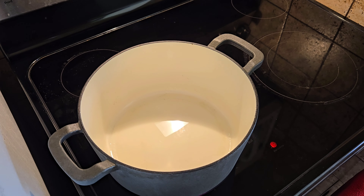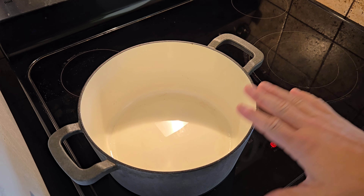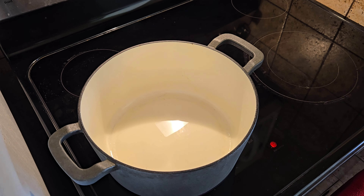Hey everybody, welcome back to the kitchen. Today we are making something I like to call over-the-top chili. You need to have a smoker for this — if you don't, go get one: Traeger, Pit Boss, whatever. A nice little pellet smoker works great. Before we start, you should have your smoker preheating to 275; if it doesn't have 275, 250 is fine.